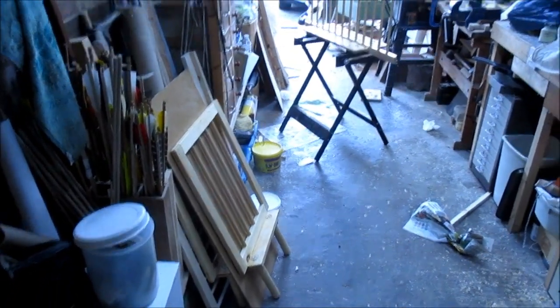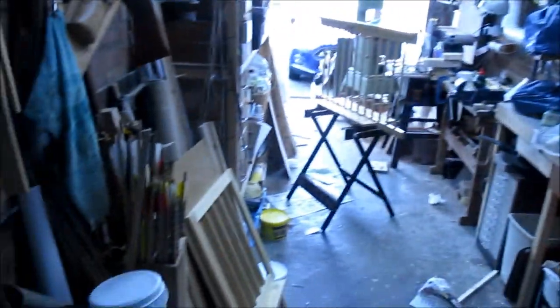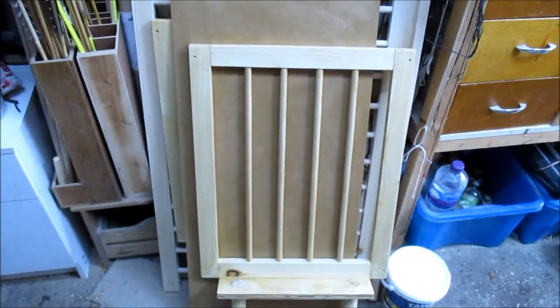Here's a little video update — the workshop's in a bit of a state tonight because I've been making another cot for my granddaughters. Twin granddaughters — I made one long cot that they both fit into, but they're getting too big for it now.